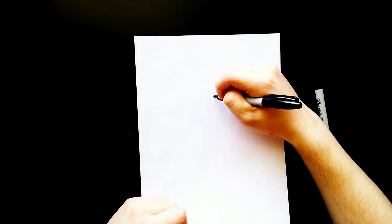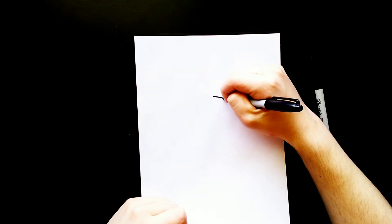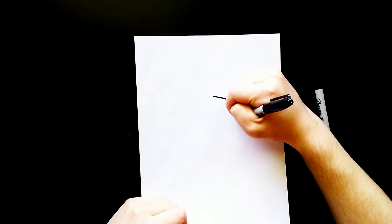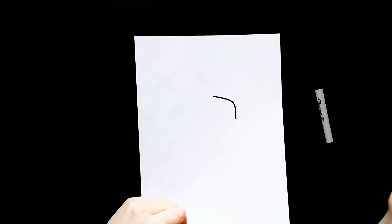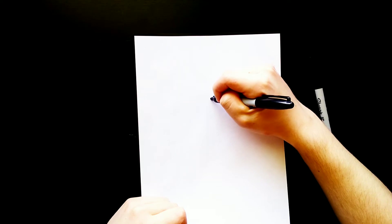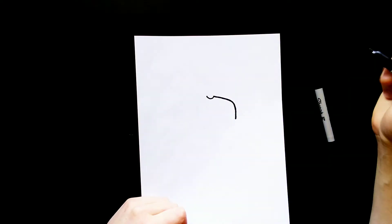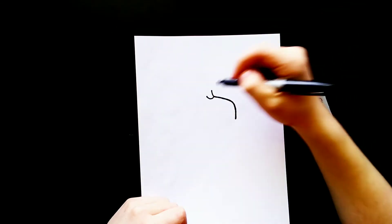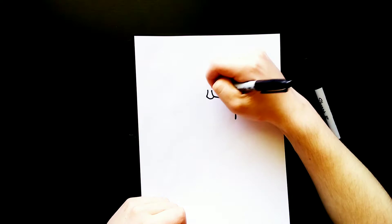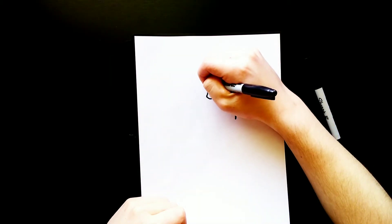I'm going to get started here by going up towards the top of my paper, and I'm going to draw a curved line that starts right here, and it's going to start curving down right here, and I'll stop at about right there. Then I'm going to go over to where I started and draw a curved line that kind of dips down, and then another curved line that comes up on the other side. On the top of those two lines, I'm going to connect them together by drawing a circle.